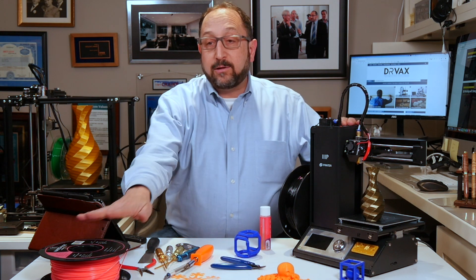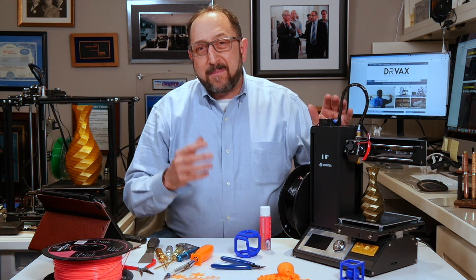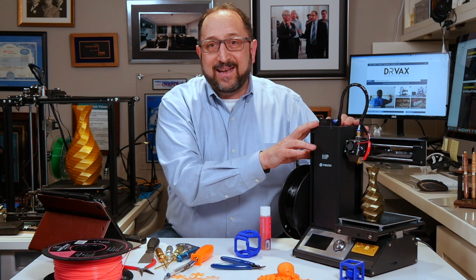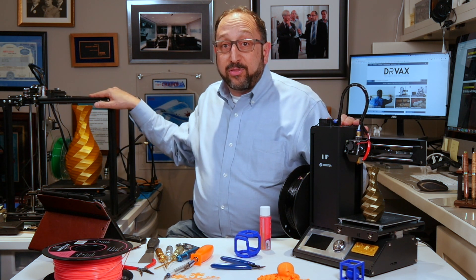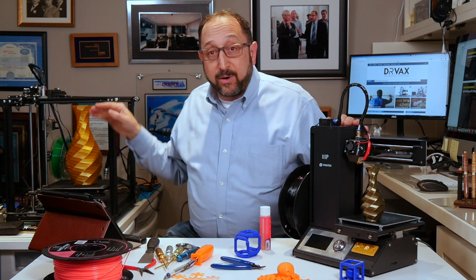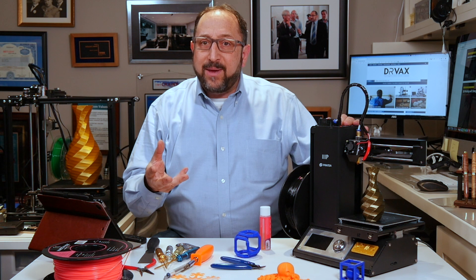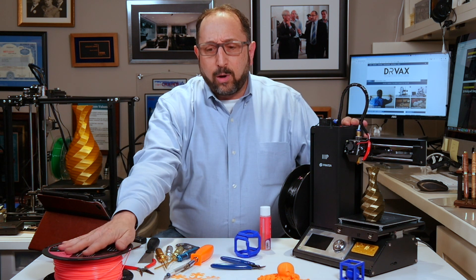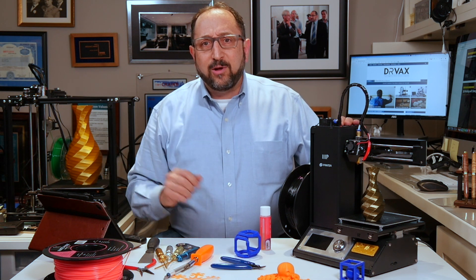Everything you see here, including your first roll of filament, can be purchased for about $250 or less. This is about a $190 3D printer, and there are more expensive options — this one is about a $350 3D printer, and they go up to thousands. But to start as a valuable hobby, you need about a $190 3D printer, a roll of filament, a couple of tools, and free models you download from the internet.